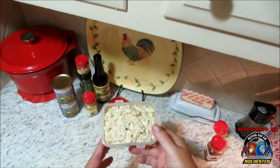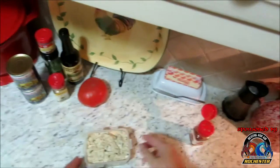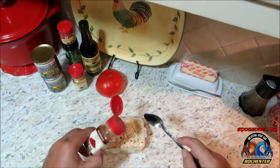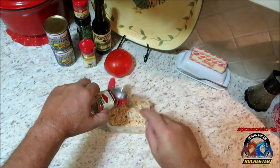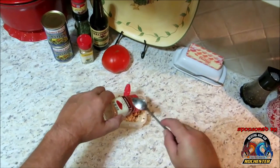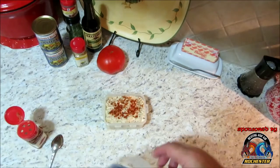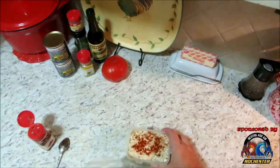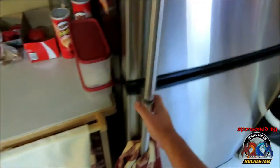Our easy tuna fish salad is done. I've got it in my little serving container, and I'm going to take a little bit of paprika and put it right on the top just to dress it up and make it look pretty on the table. I think it looks pretty dang tasty. Get the cover on it and get it into the refrigerator to let those flavors marry together.